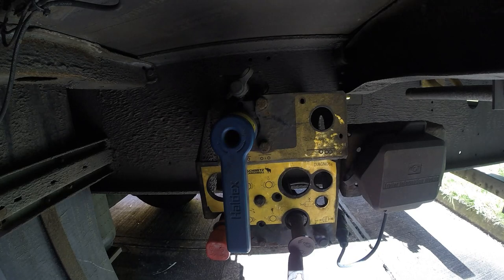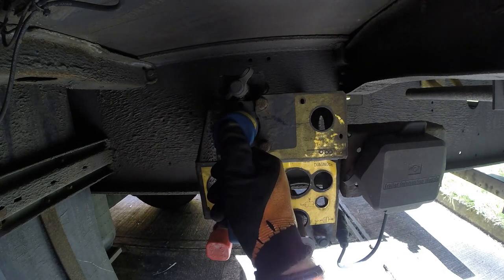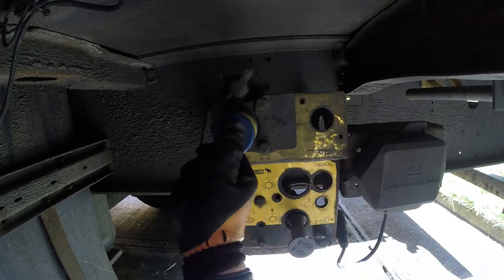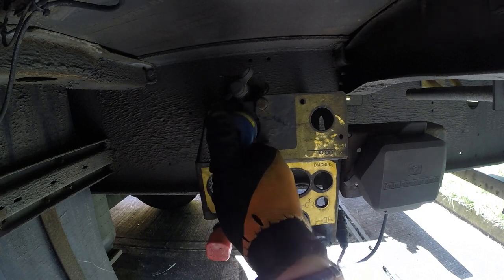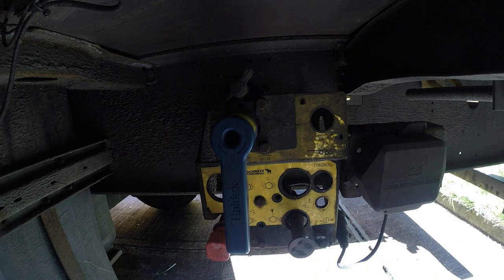The other one is the shunters button, and this handle here adjusts the height of the trailer. We went to lift or drop the trailer and pull it out until it locks, and that then levels the trailer back to a central position.